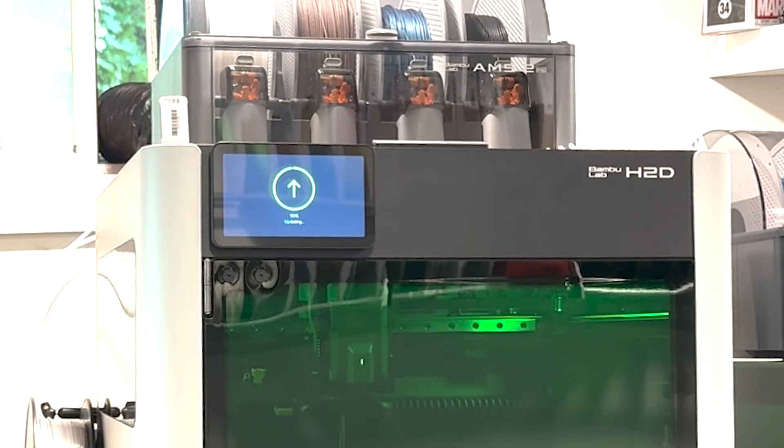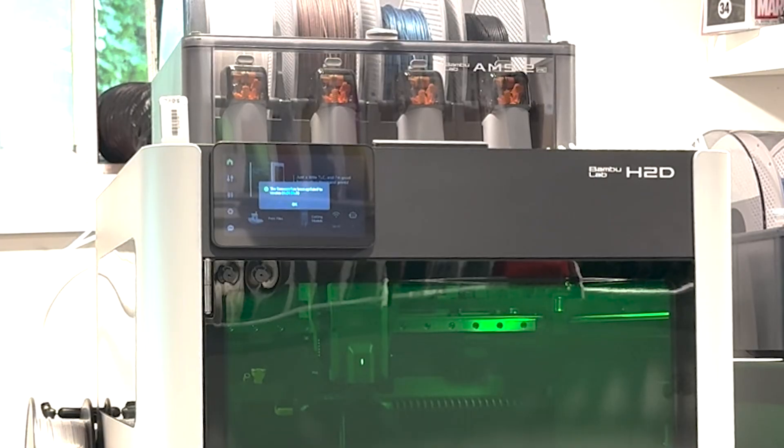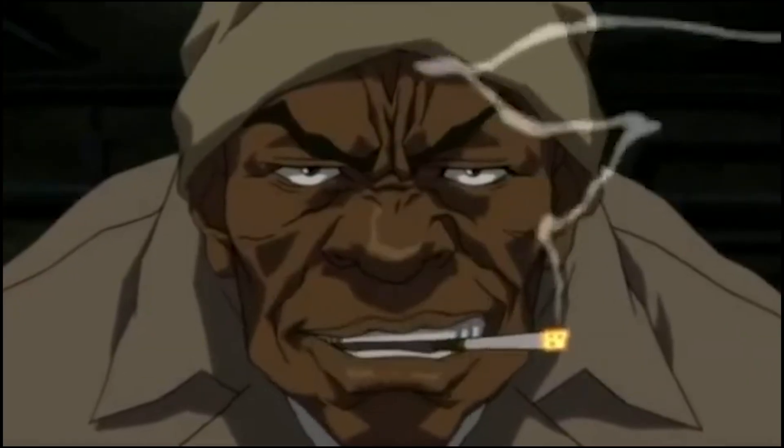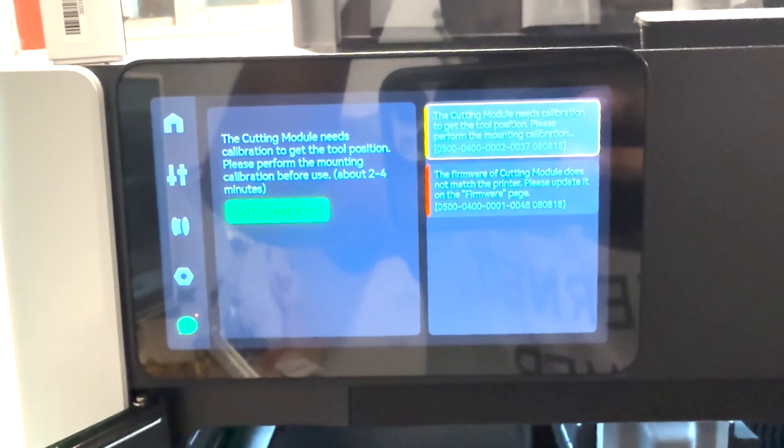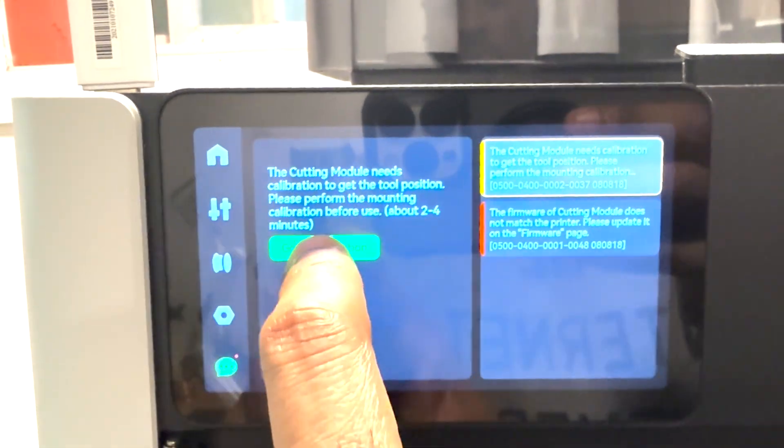I'm so impressed with Bambu Lab products. When I heard they were releasing another printer, I was like, I like you and I want you — we can do this the easy way or the hard way. I ain't even care about the price. I knew my credit card bill was going to be high.